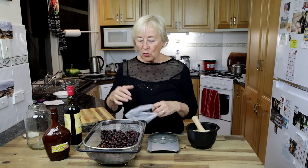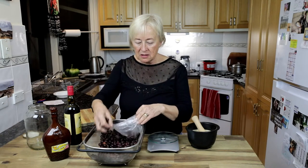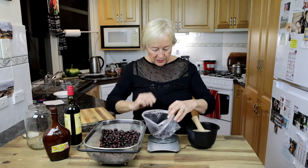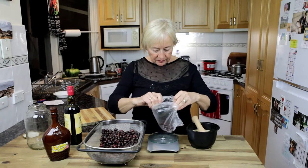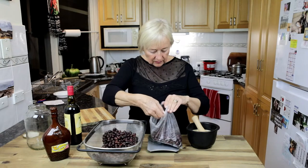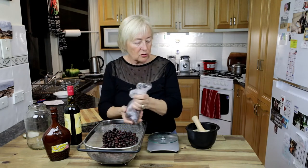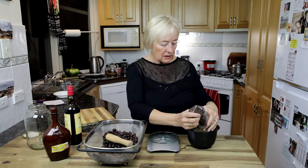Now I would like to weigh 200 grams of the rosehips. For that reason I'm using a plastic container — otherwise everything could just be rolling around on the floor. Here we are. This amount is going to be crushed. Let's do it gradually.